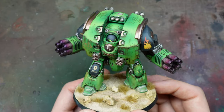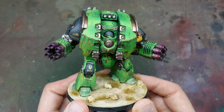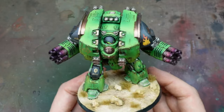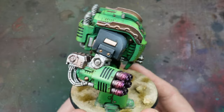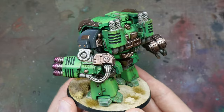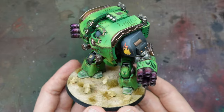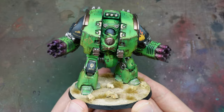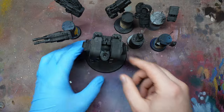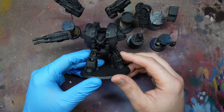I'm going to be using not just the new Fanatic Warpaints range — I'm also going to be using Speed Paints and the Air range. So a real mishmash of Army Painter products, but we're going to take you all the way through how to paint this Salamanders Leviathan Dreadnought.